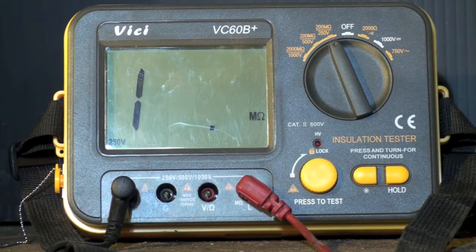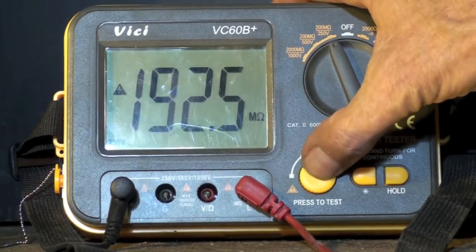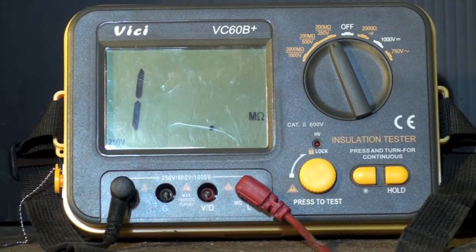I've got a compressor here that reads anywhere from 10 to 50 megaohms. Most compressors don't read anything at all — you hit the button and get no continuity whatsoever. Every once in a while you get one that may have water contamination or the windings are just hashed, and it'll show a reading. Manufacturers have given various numbers, but as low as 800,000 ohms is still considered okay.